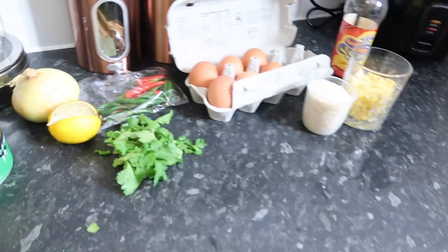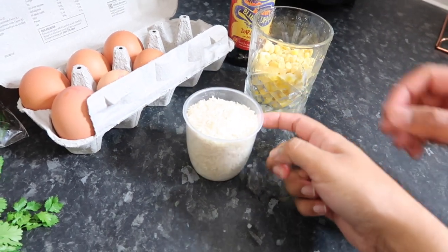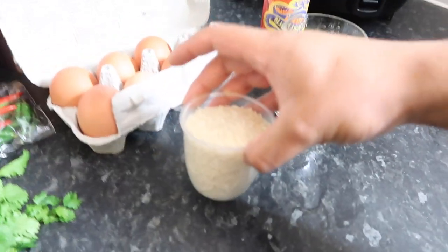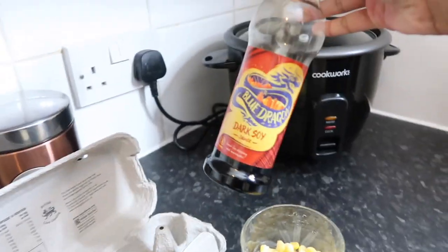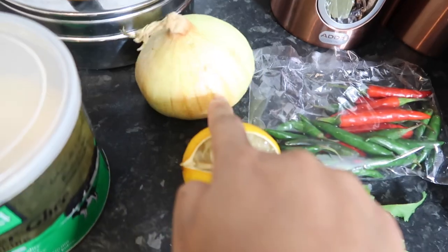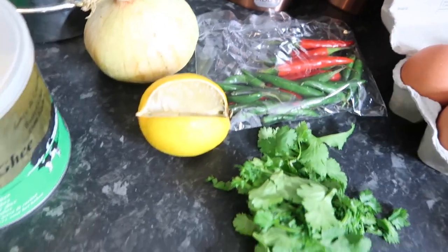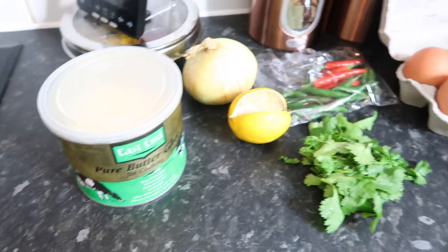We have all the ingredients behind us — it's just a basic quick egg fried rice. We're going to be using two and a half cups of rice. This size — just one — just to show you guys what we're going to use to measure out with. Half a cup of sweet corn, some dark soy sauce, six eggs, some coriander, chili, and onion — you only need one. A few slices of lemon depending on how tangy you want it, and just a little tiny dollop of ghee and oil.